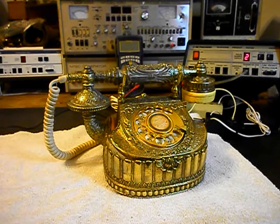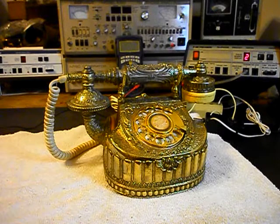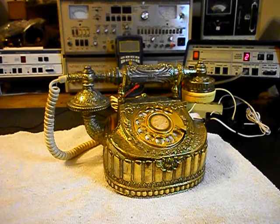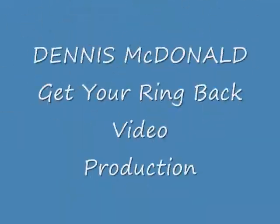Now that we know this telephone has been repaired, we can return it to Eric and he can enjoy it. It's a very unique, metal body, French-style telephone made in Korea. This is Dennis with A1 Telephone Service and Repair, A1 Electronics. You can reach us on the web at www.a1-telephone.com and you can also reach us at 618-235-6959. Thank you for watching and have a great day.